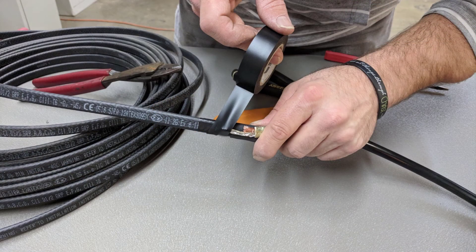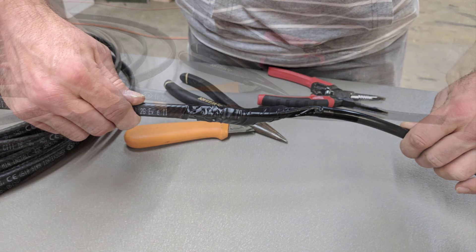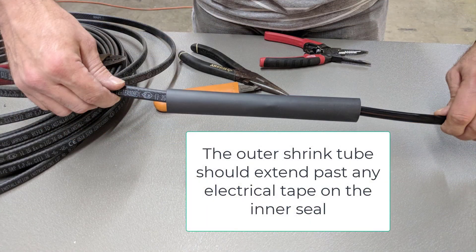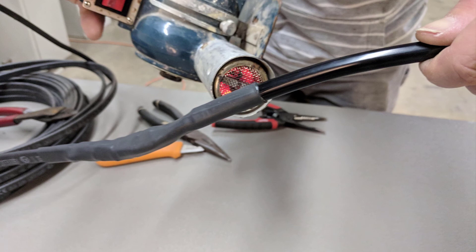Wrap the entire ground assembly so that all grounds, ground braids and ground crimps are fully covered so that there are no sharp edges that can poke through the heat shrink outer jacket. Slide the longer heat shrink tube over the entire assembly, balancing it out between overlapping on the cable side as well as on the plug end side. Heat shrink until it's fully shrunk, being careful not to sear it, and hot melt is oozing out of both sides.